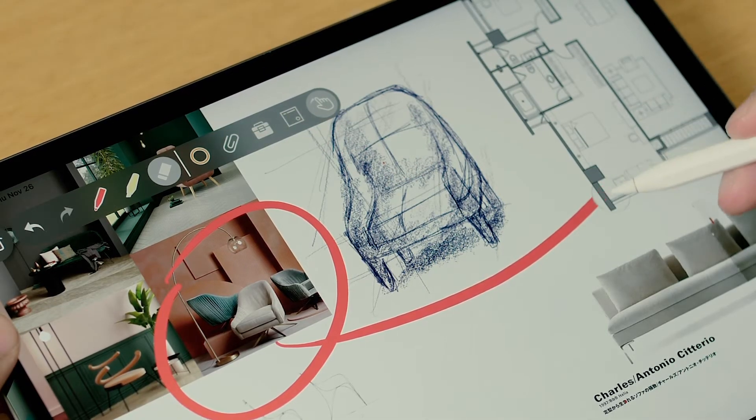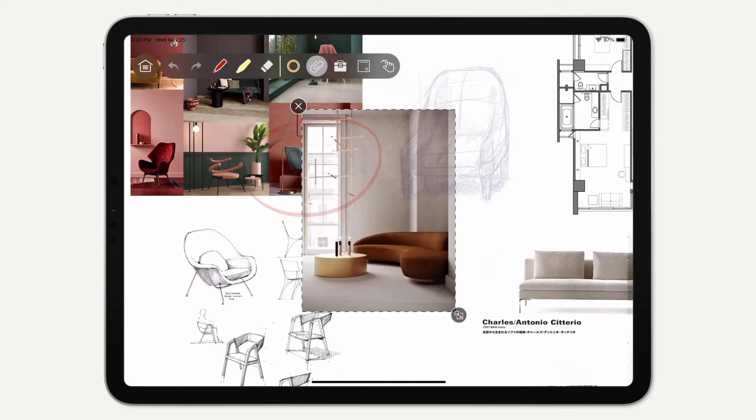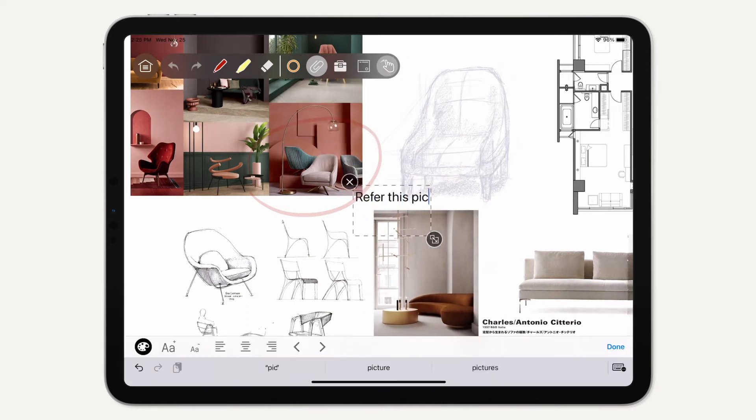Erase whatever you need to adjust. Thanks to the attachment function, you can import images or create a text field where you can type.